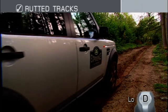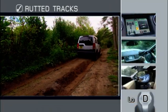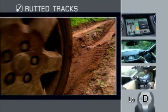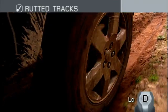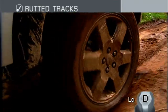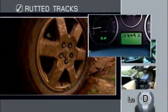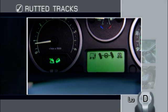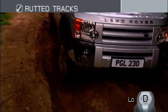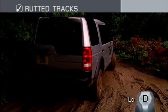When driving rutted tracks, remember to keep your thumbs on the outside of the steering wheel, as in these conditions you could experience some kickback. The side walls of your tyres are vulnerable to damage from sharp rocks or roots protruding from the sides of the ruts, so maintain a close watch on the way ahead. Ensure you know the position of your front wheels at all times, keeping them straight if possible. On some Land Rover vehicles, you can check this using the steering position indicator on the dashboard. Read the track ahead and be aware of obstacles that could compromise ground clearance.